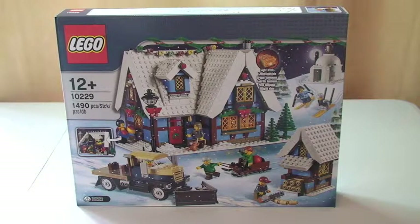Some quick details on this. This retails currently in the UK through the Lego store at £89.99 sterling, ages 12+, comes with a piece count of 1,490. Pence per piece represents another great value set, which is this year's current set from the Winter Village theme.